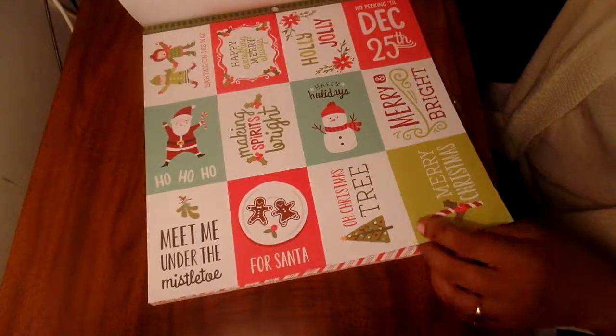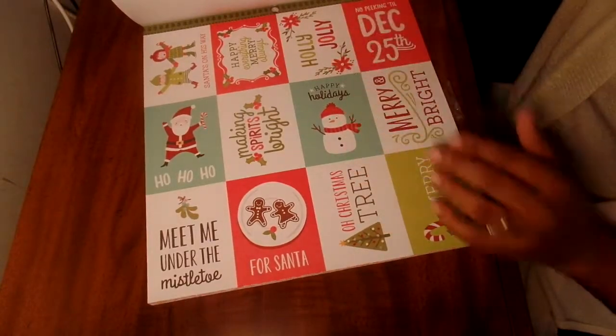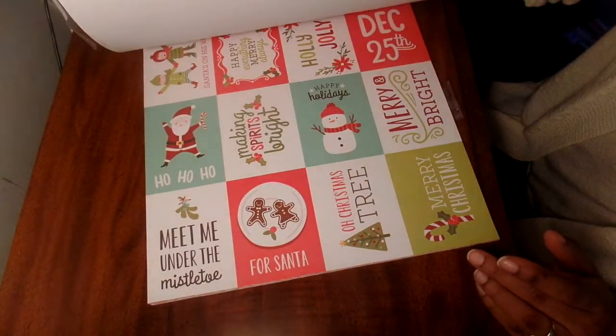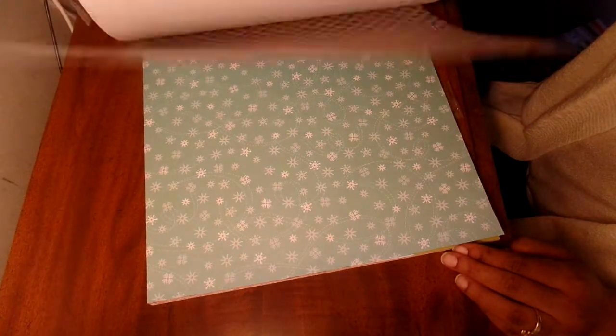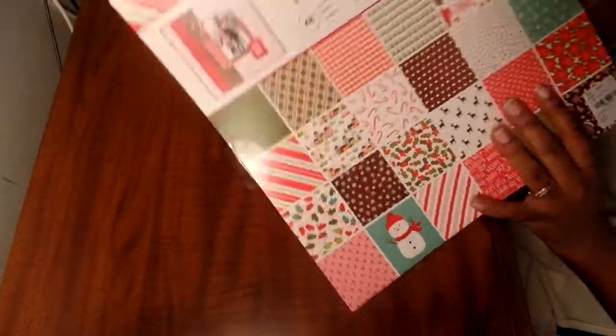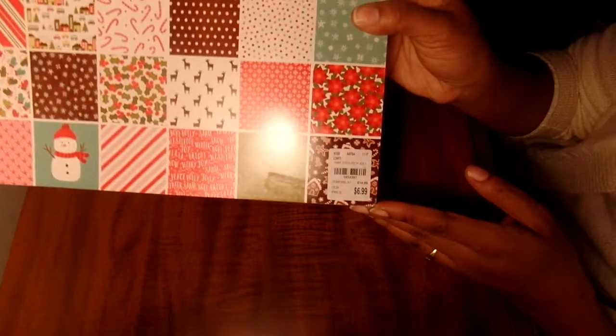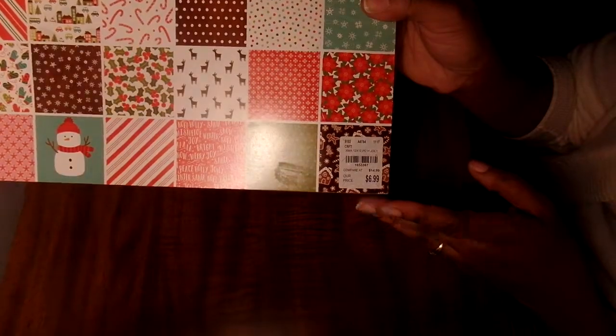These are really cute so I'm going to probably use some of these in my planner too, as little die cuts or just to add little pops of color. It's just two of the same thing. The number for that is 1853397 for $6.99.